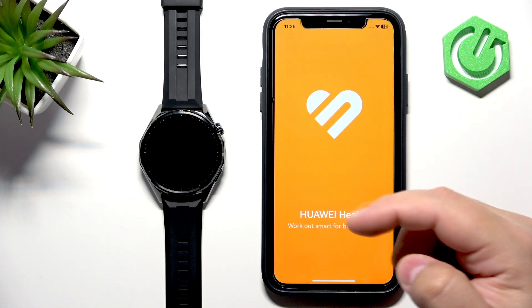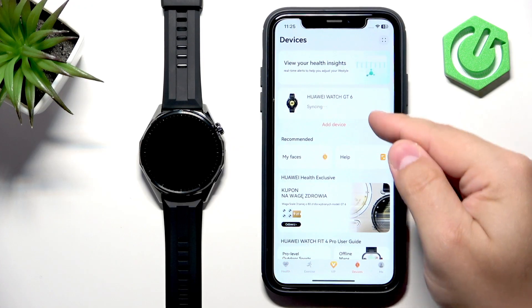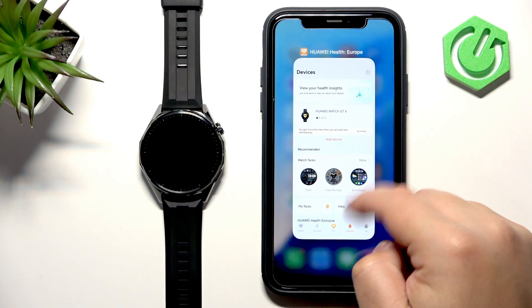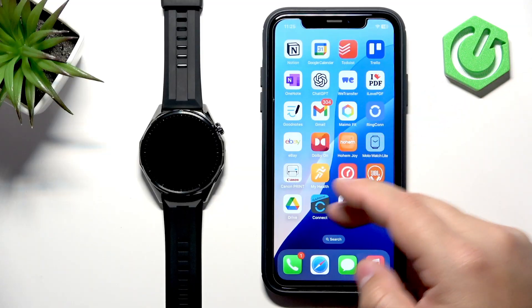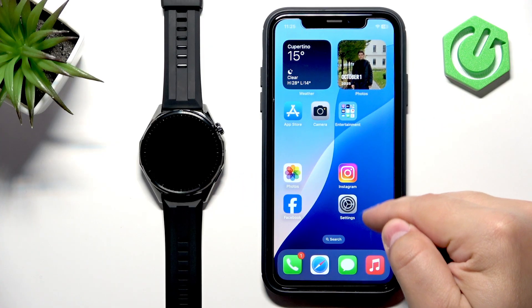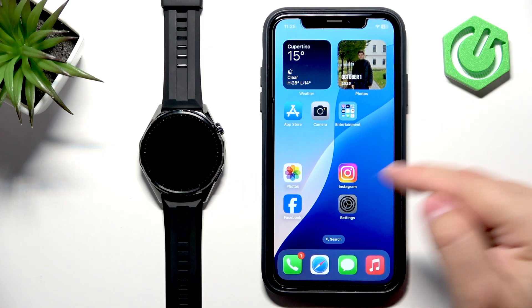Open the Huawei Health application and you should see your Huawei Watch GT6 on the list of devices. Once the devices are paired together, we can continue. Now we need to make sure that the required permissions are allowed for the iPhone to send notifications to your watch.